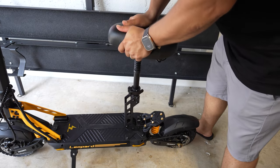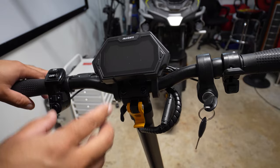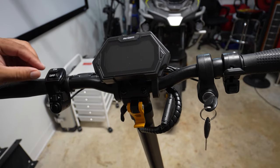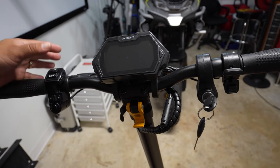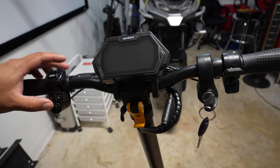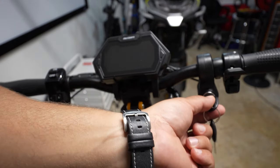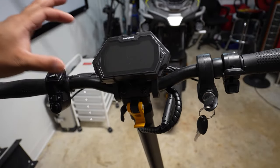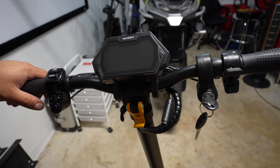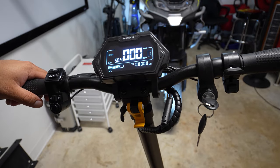To my surprise, the rear seat post itself has a suspension as well. Moving along to the handlebar, we have several different controls: brake levers on the left and right, an on/off switch for the headlight and tail light, turn signals, horn, thumb throttle, power key with ignition switch, and finally the display.